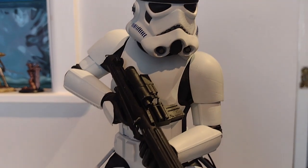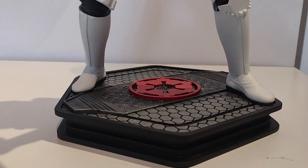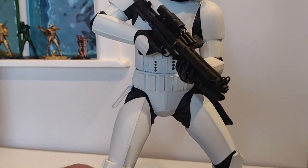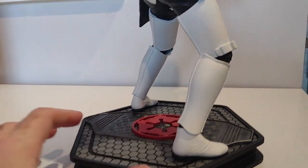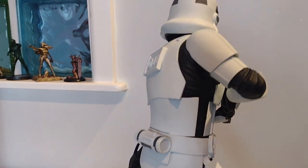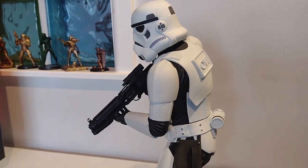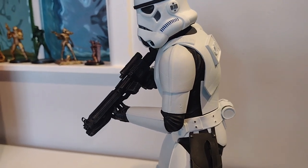And here we have him all finished. This was quite a fun little build actually — it's a fairly quick paint scheme. Obviously it's black and white, not a lot of steps to it. So as a sort of beginning model, this is a really nice one to try out if you're new to 3D printing or just new to model building and painting in general. The results, I think, speak for themselves.